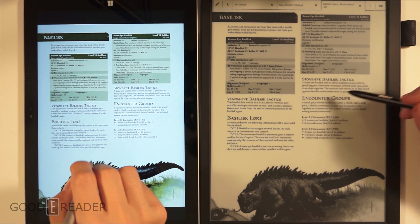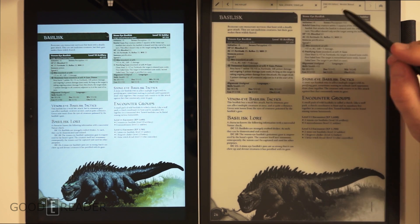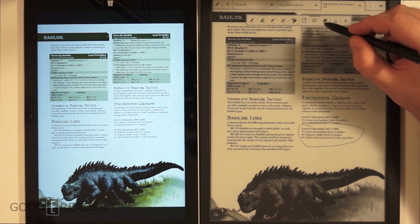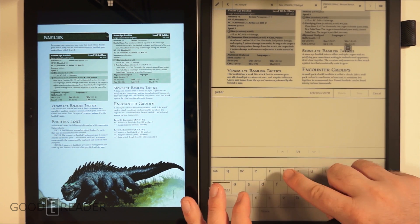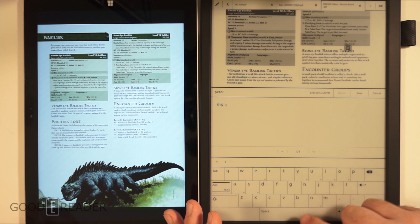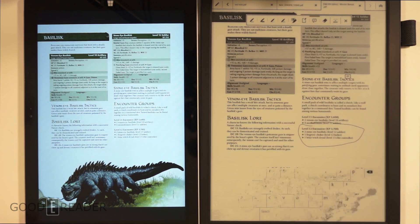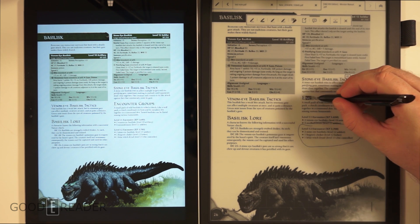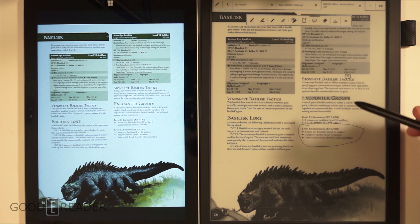Now let's look at what we can do to augment the PDF experience. On the Sony, you can highlight specific things, circle items, and take notes directly on the document. Any edits — whether highlights or annotations — will be saved into the PDF when you save the document, which is a really useful feature.